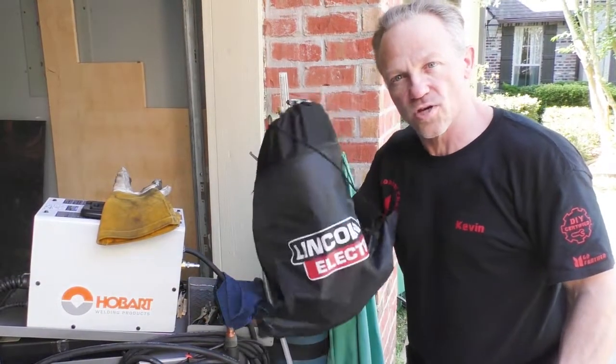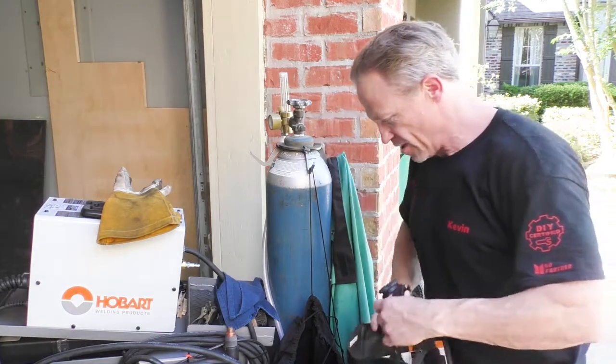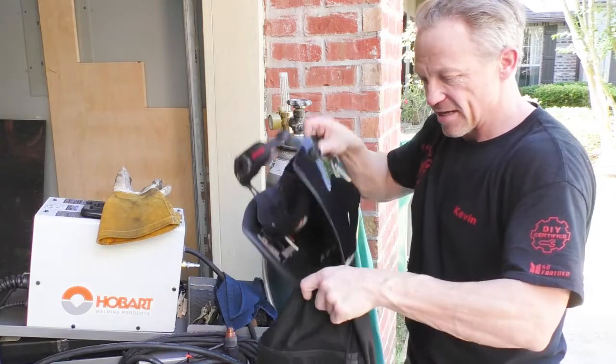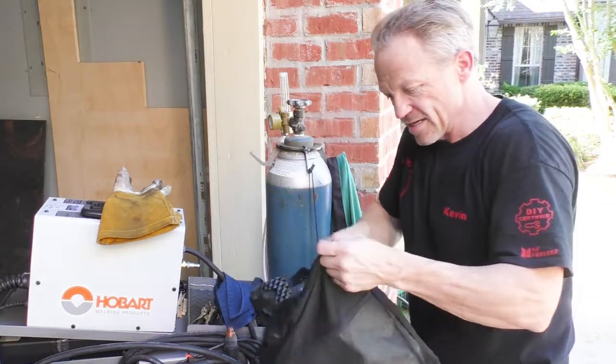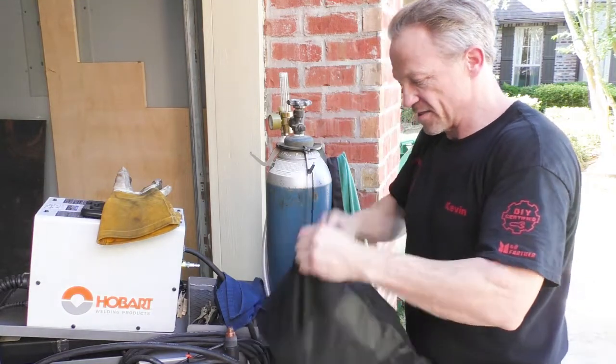It comes with this really nice bag that I hang on the side of my bottle, and whenever I'm not using it I can protect it by keeping it in this bag. Really nice way to take care of your helmet whenever it's not in use.